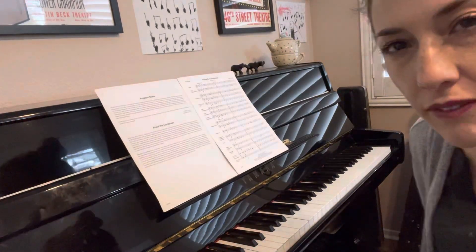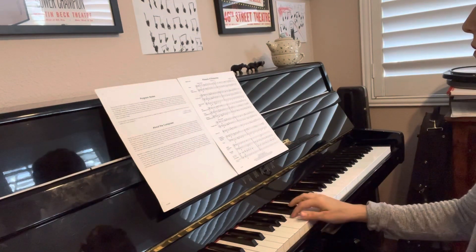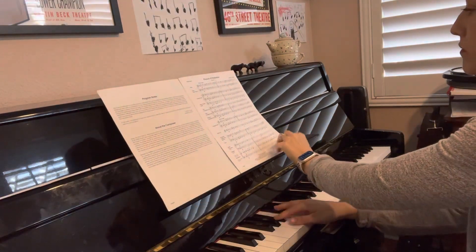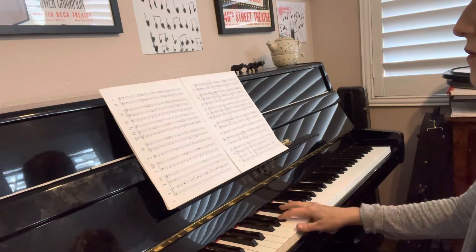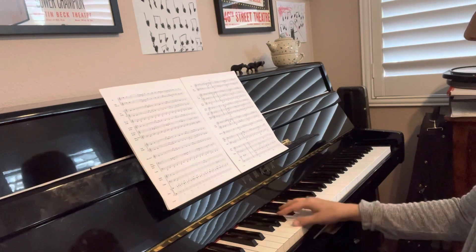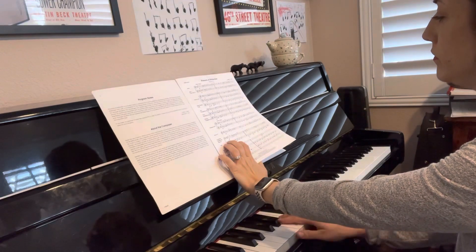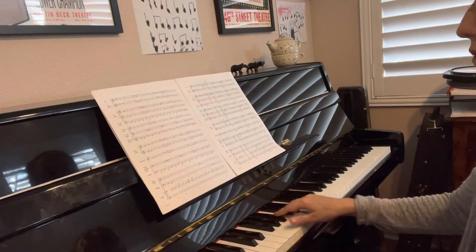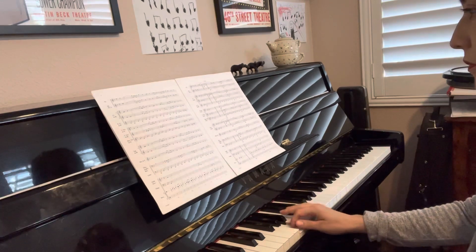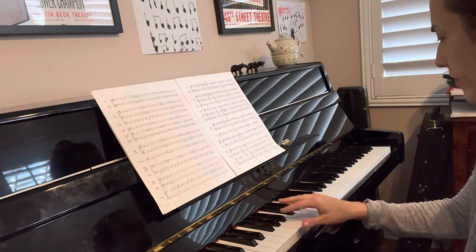Hi guys, this is the French horn helper for Pinnacle of Distinction. One, two, one, two, ready, go. One, two. Repeat measure five.